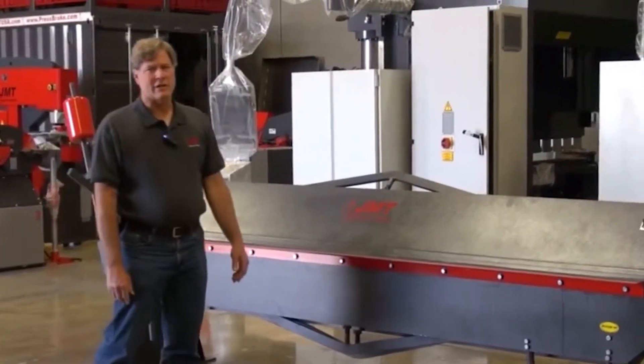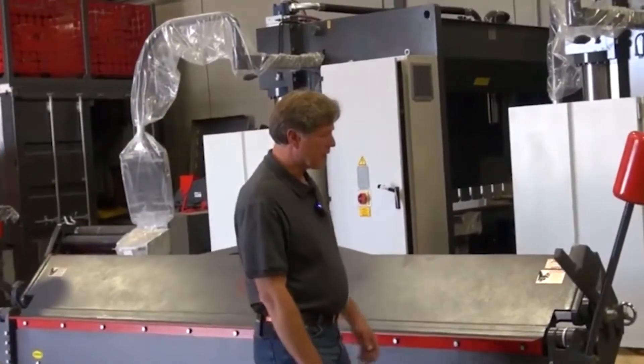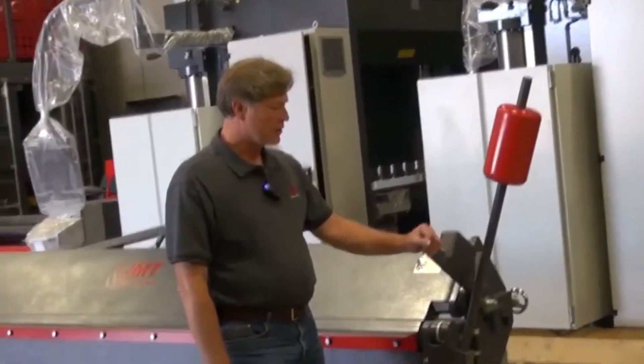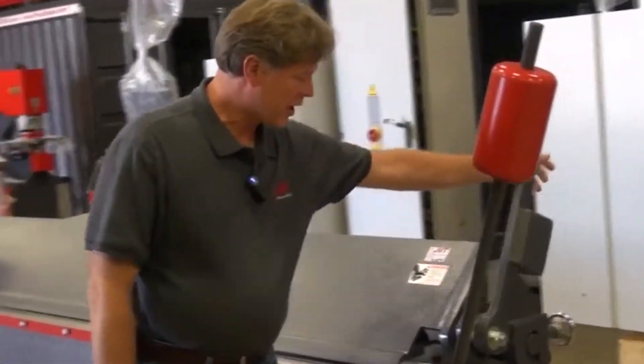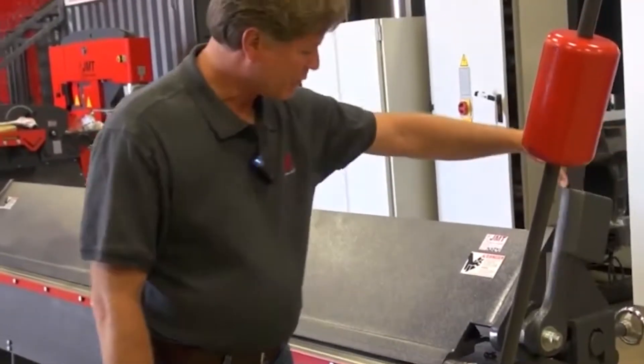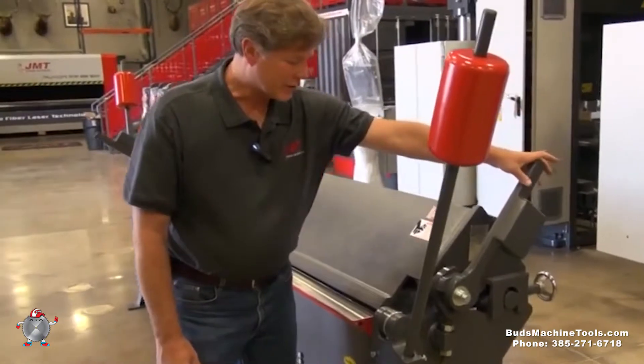This is a 10-foot, 16-gauge leaf brake. Some of the features of this machine: this is your clamping lever to open and close your upper beam or your upper leaf. You can see this opens the jaws, allowing you to install and remove material.